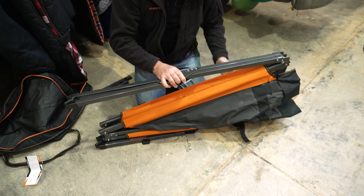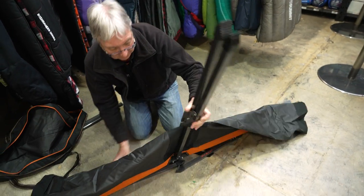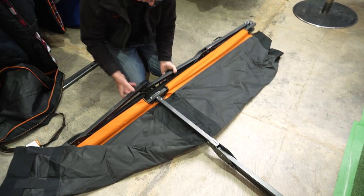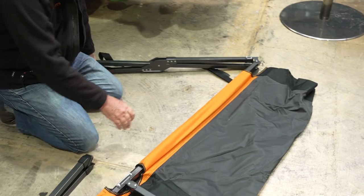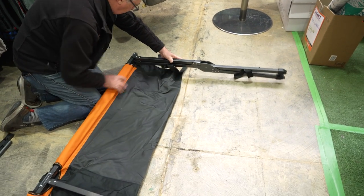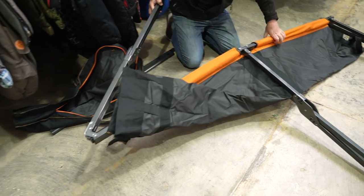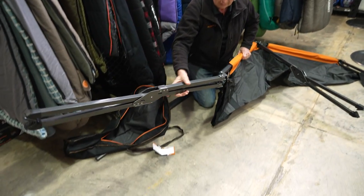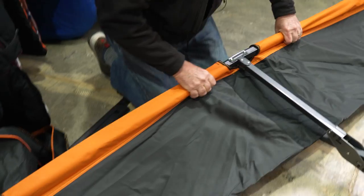When you open the stretcher up, you fold it all the way over like that first, and lay it on its side. You then have two sets of legs — these need to go all the way around to the bottom. Just make sure you don't catch any fabric in it. This one does exactly the same — fold it all the way around. You need a bit of space for this. Make sure there's no fabric, then stand the stretcher up.